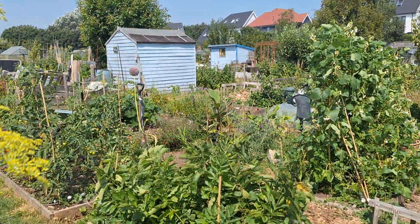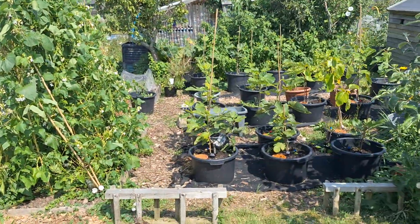Hey guys, 2nd of August. I just wanted to show you the figs and what's going on.